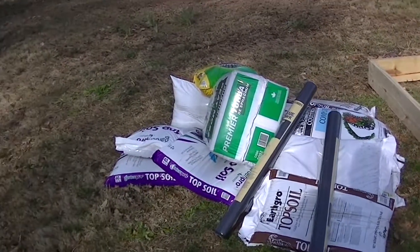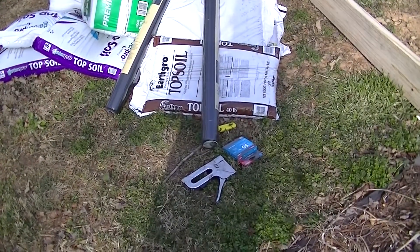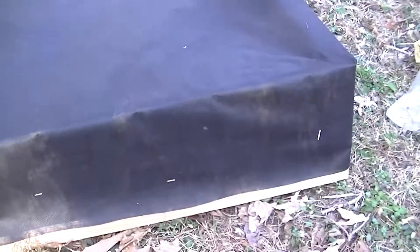Got our fabric and our dirt over here ready. Some staples to staple the fabric on. Next I put my fabric on and staple it all the way around.